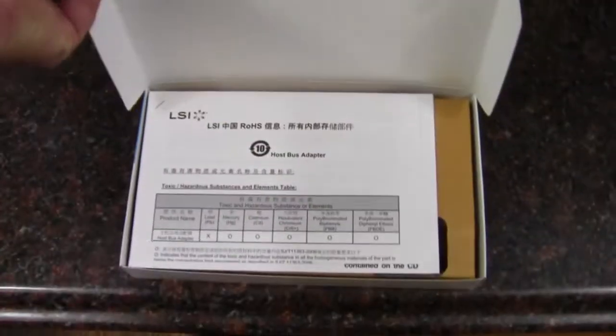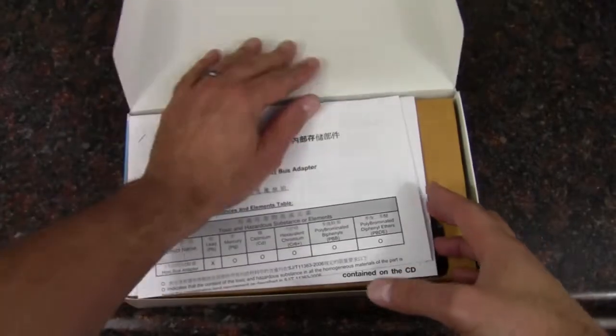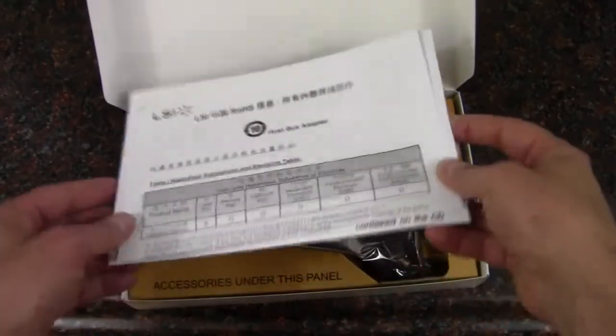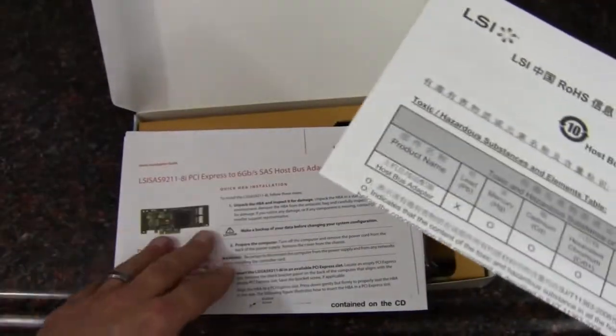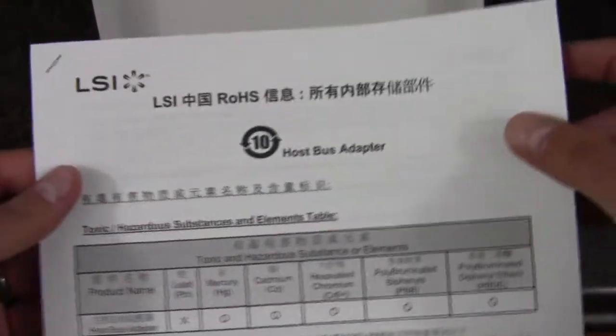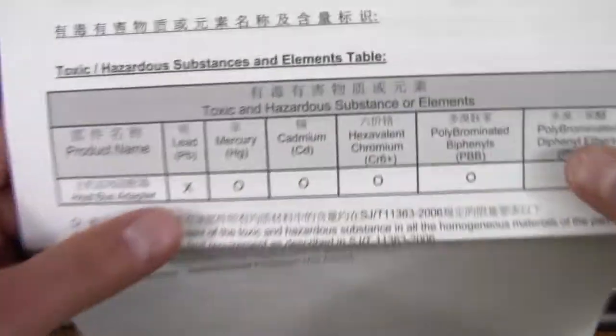Usually there's not much going on with an HBA, but let's take a look at it anyway. I'm actually going to use this in a Windows Home Server build. The biggest reason is the fact that you can get 8 drives attached to one card, where most motherboards don't have that kind of support.